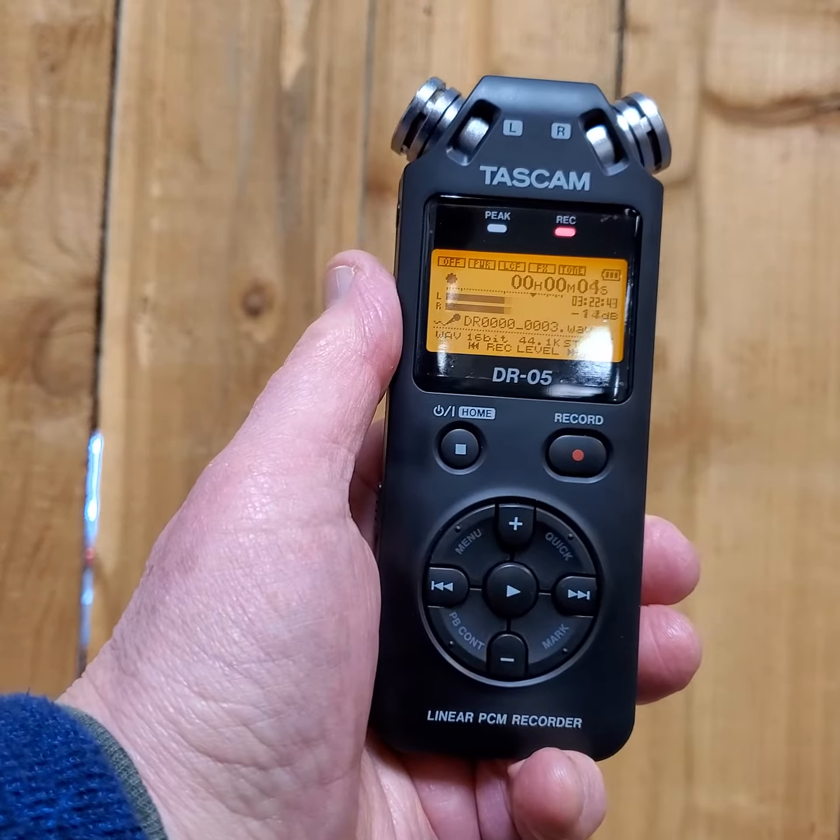This is a demo of the Tascam DR05 for reverb. Check, check, one two three. Check, check, one two three. We'll stop that, and then we're going to go ahead and play it back.